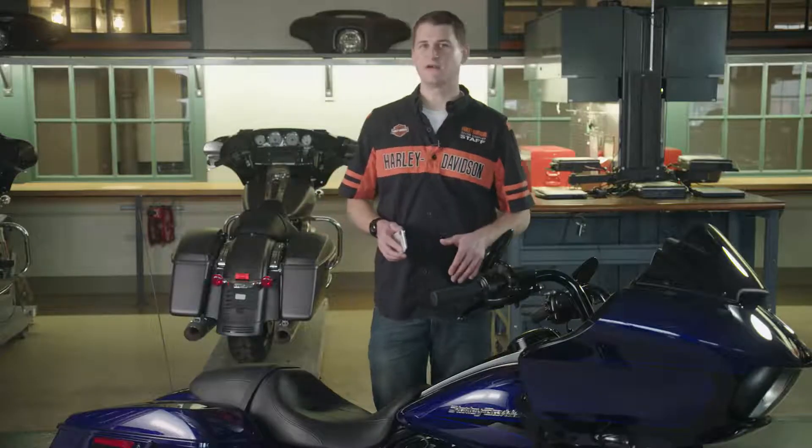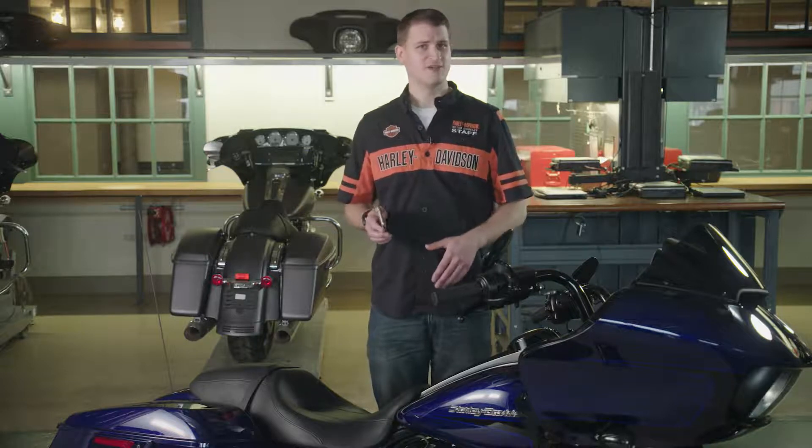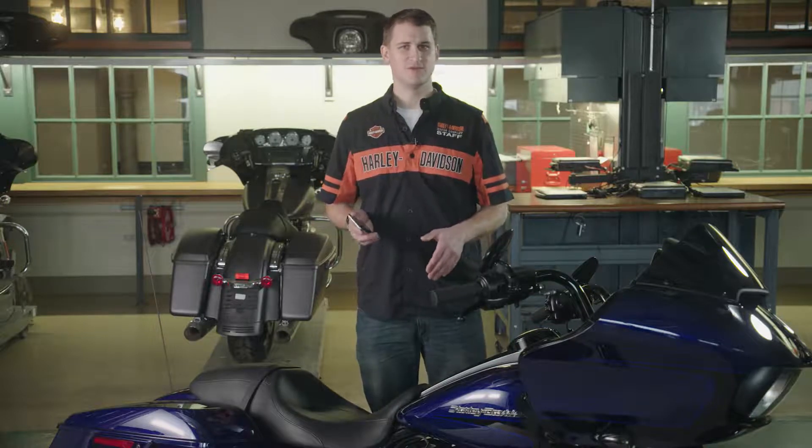The overview of how we're going to do that is: confirm you're logged in on the app with your phone, set up subscription account information on the computer, and activate cloud communication using your phone at the bike. Now let's go step by step through the process.